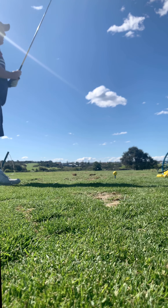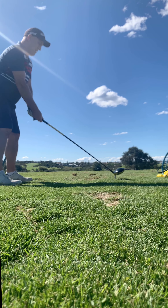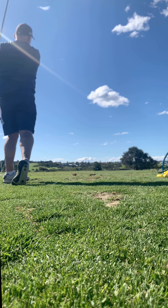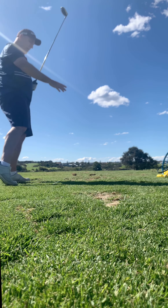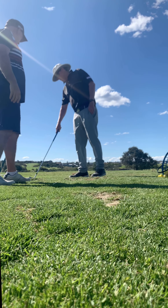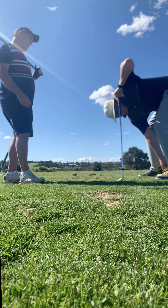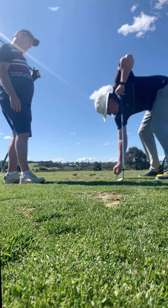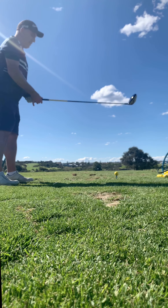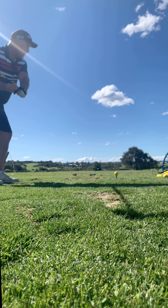Keep turning into your left foot and working that right arm over. Left foot, right arm over. If you just work the right arm over without the turn it'll go left, but the turn is going to sort of cancel it out. They're much straighter — the combination of turning into your left side and working that right arm over kind of cancels it out and straightens it. Just think about those two things.